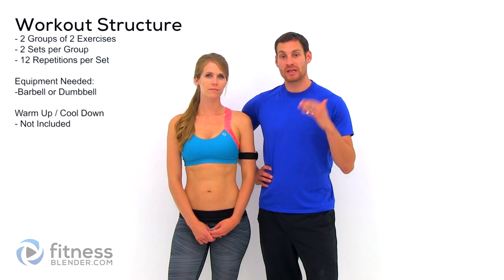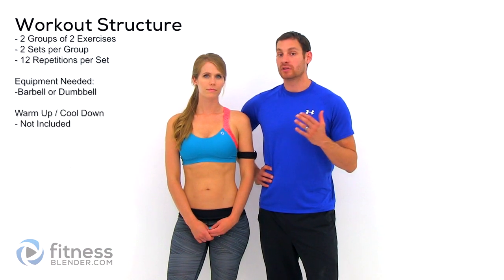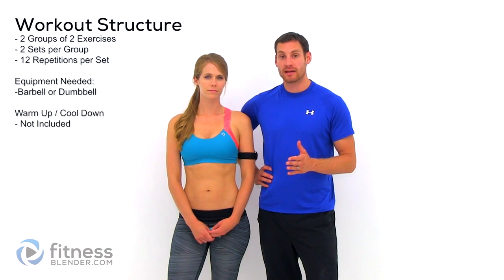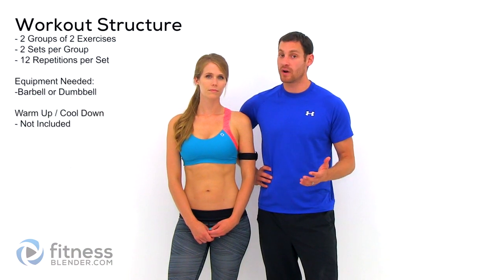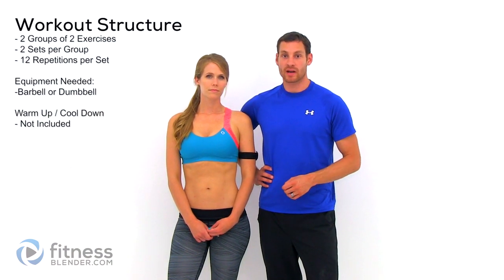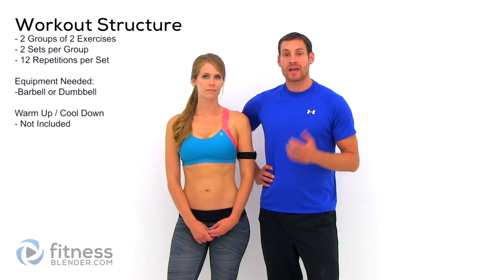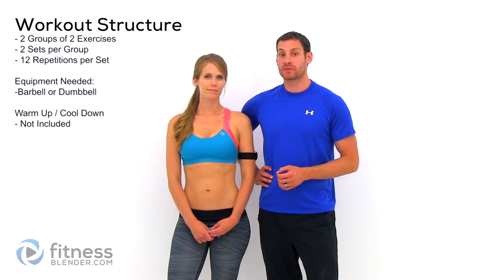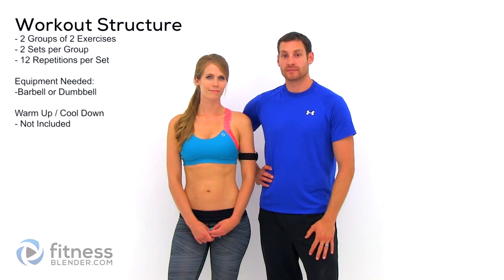Hey guys, it's Kelly and Daniel from fitnessblender.com. Today we have a total body barbell or dumbbell workout. We're doing an ABAB format, which means we're doing two sets of each exercise, 12 repetitions per set. You can either use a barbell or a dumbbell — if you don't have either one, you can use some other weighted object as long as you can hold one in each hand with the same amount of weight. We haven't included a warm-up or cool-down with this routine, so make sure you get both of those in on your own. Let's go ahead and get started.